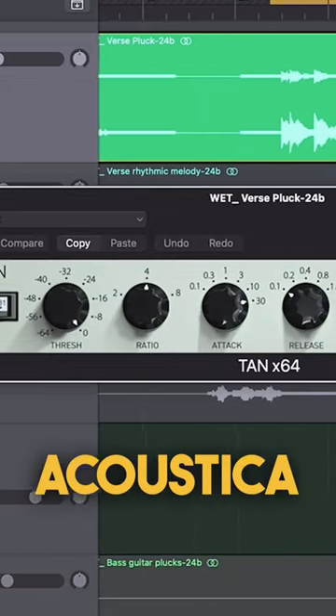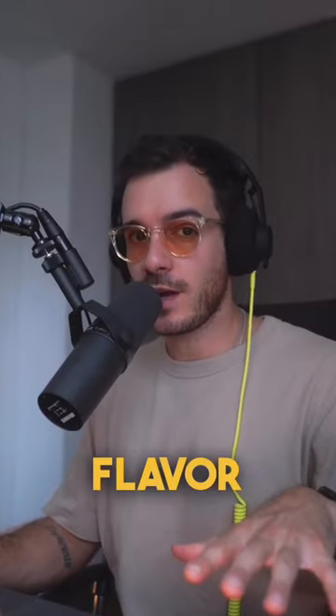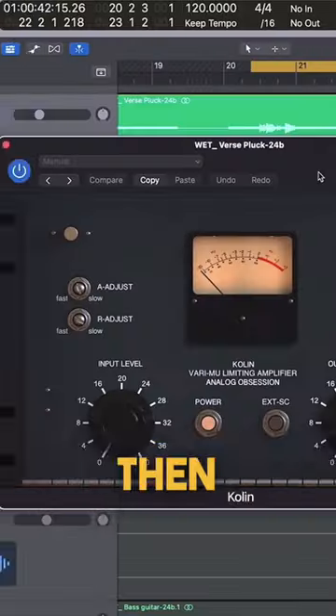Next we have the Tan by Acoustica, which is loosely based off an SSL G-Bus. It's got a little more flavor than the Katalnikov, it's easy to use, and it sounds great.